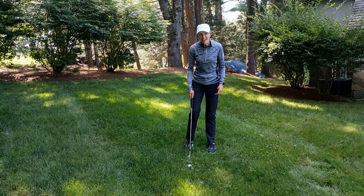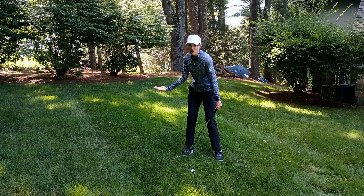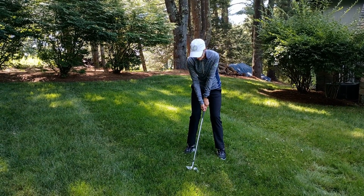Okay, let's give that a try. I'm going to feel that my right hand palm is facing up on the backswing, and at impact I'm going to keep my right hand palm facing up.